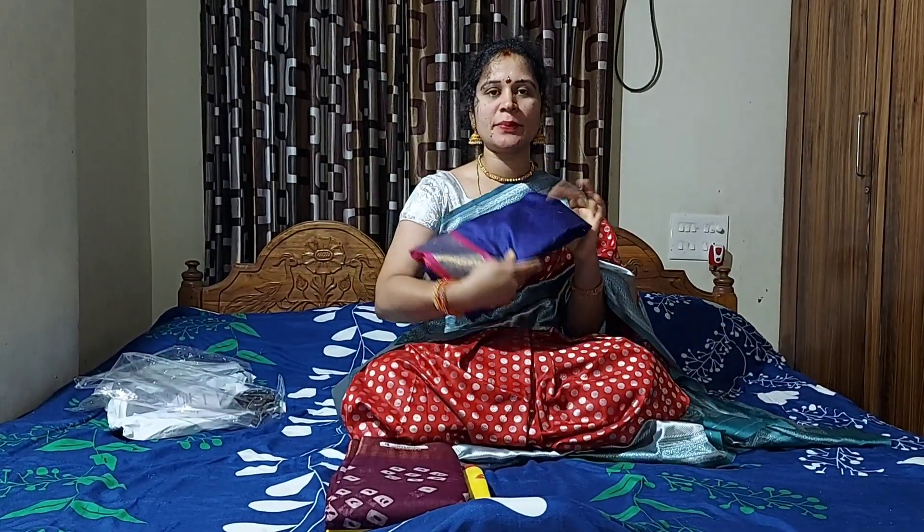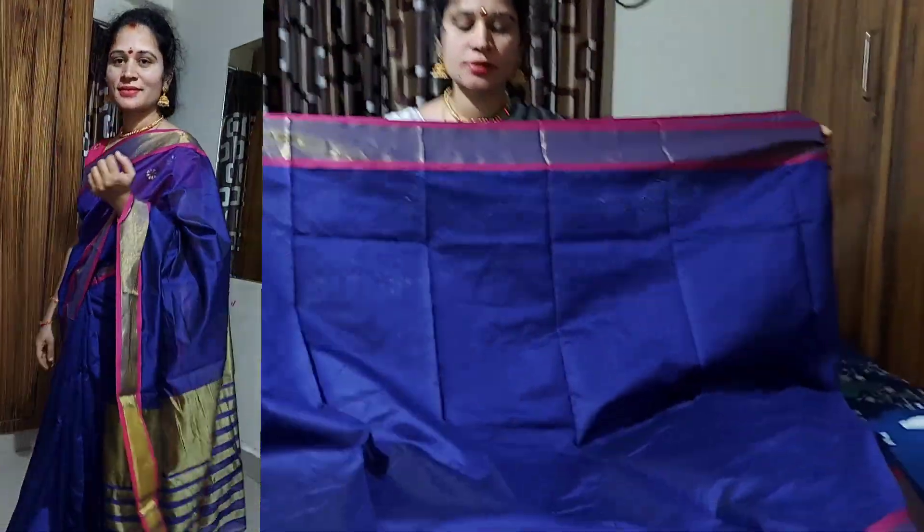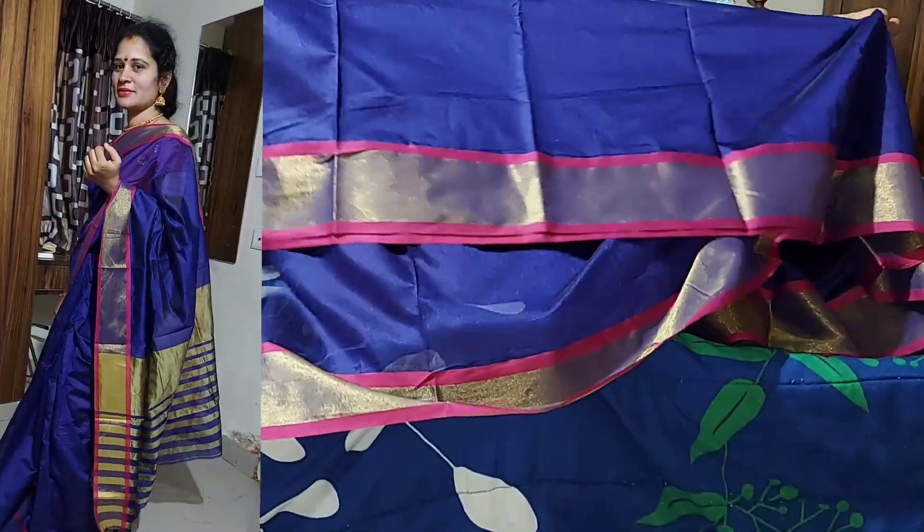The first saree is a blue and pink combination. The second saree is a blue and pink border. We have two sides — red and yellow. The second saree looks the same as the first one.